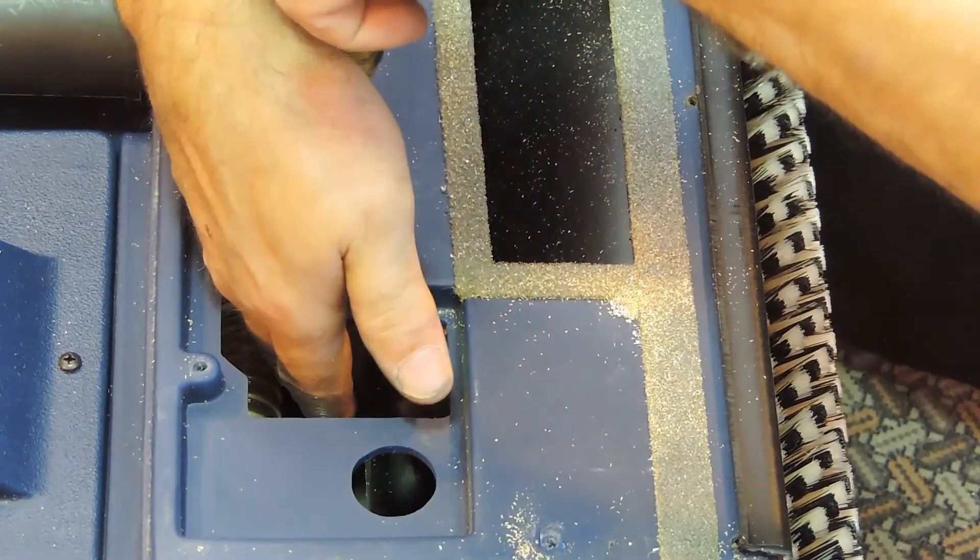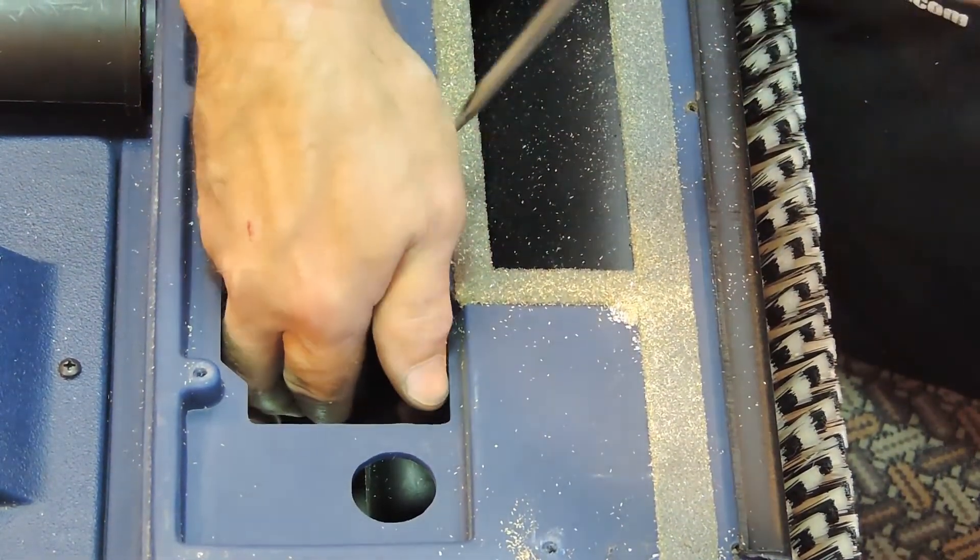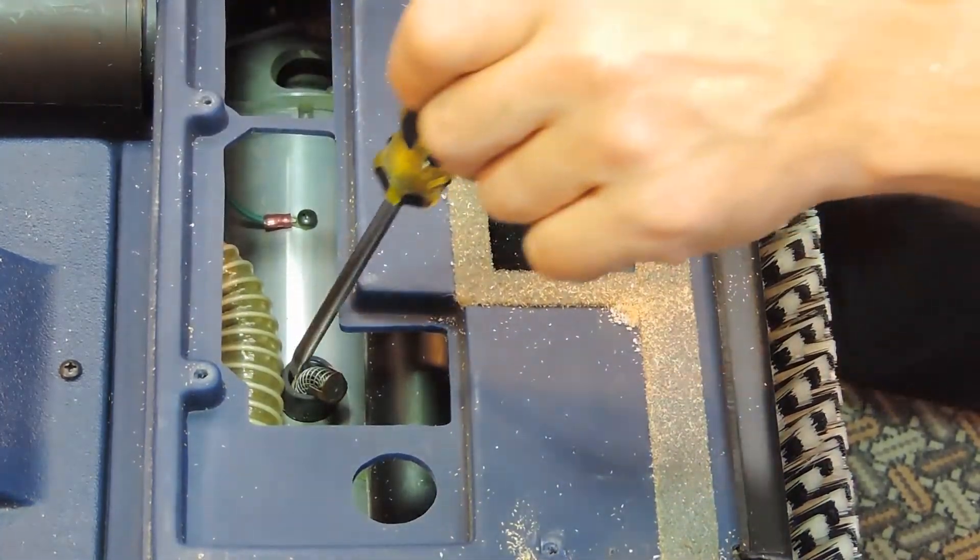Be careful not to allow the cap to fall into the motor housing. Now remove the old carbon brush.